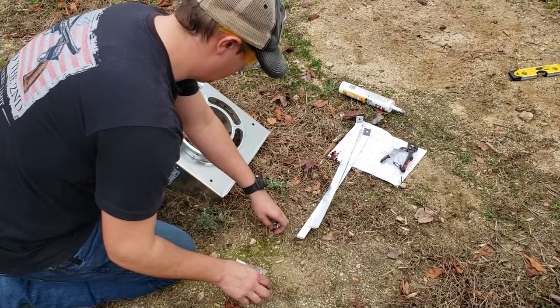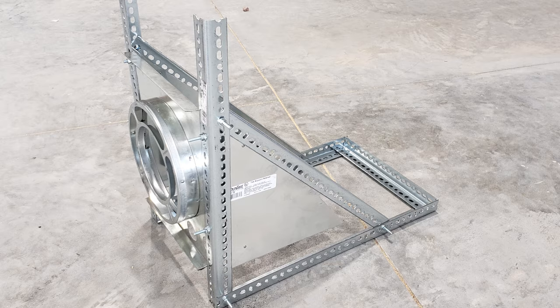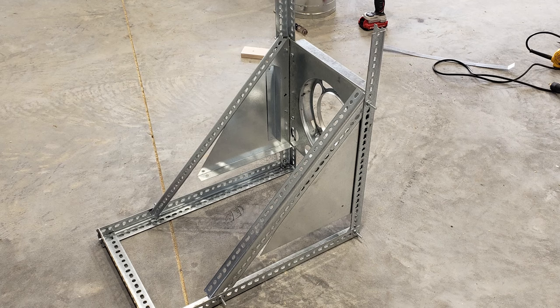Once we have our mounting bracket assembled, we're going to get started putting that up on the wall. Right about here is where we realize we're going to need to do something a little different to push this chimney out a little further away from the wall. So we're going to go back into the shop and build a bracket that will hold it just a little further out from the wall.